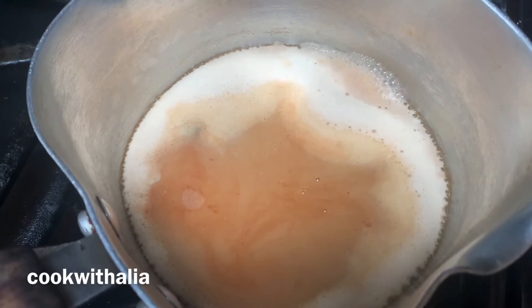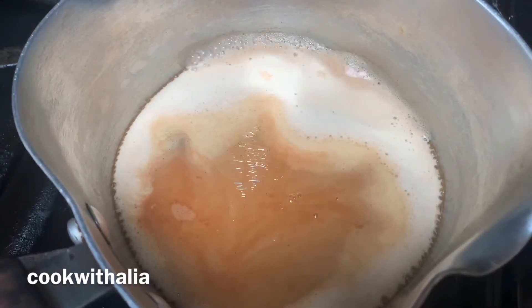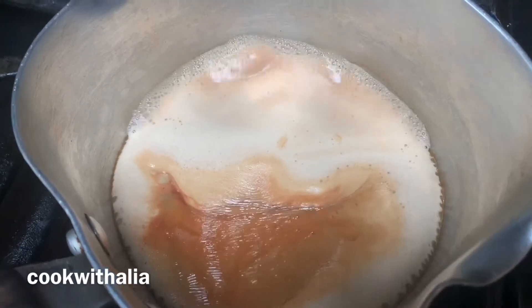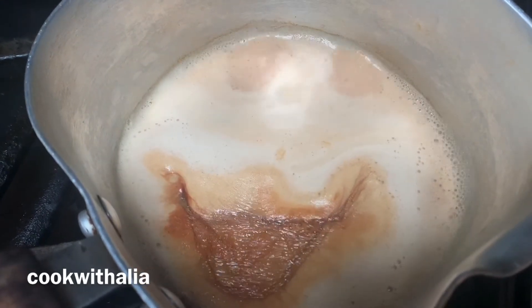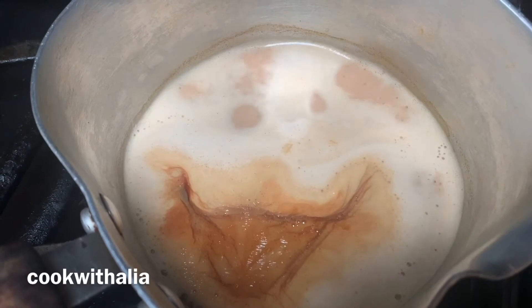When the tea comes to the boil like this, put the heat down and let it simmer on low heat for about 10 minutes. Or you could put the heat high, like I'll show you, and cook it for five minutes.